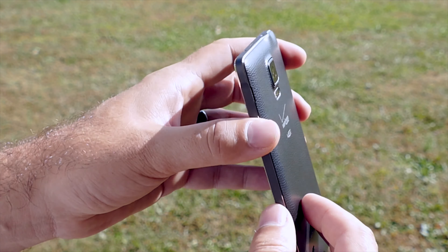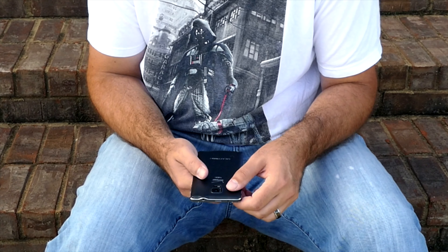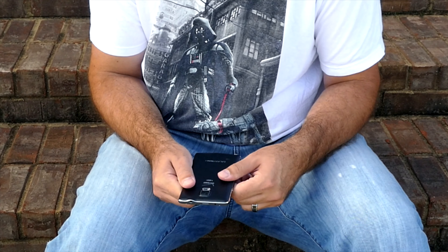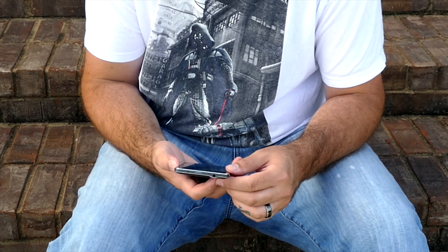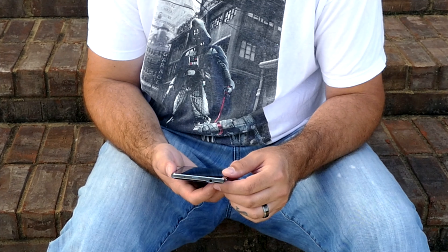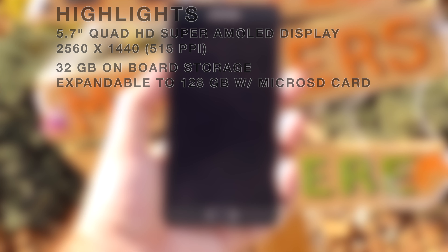We have all aluminum around the sides, still faux leather in the back. Pop the battery in, and on the back side you also have access to your SIM card tray. Your micro SD card tray is also underneath that faux leather back cover. Now, the star of the show is the 5.7-inch Quad HD Super AMOLED display with a resolution of 2560 by 1440, giving you 515 PPI, and 32 gigs of on-board storage expandable up to 128 gigs with a micro SD card.